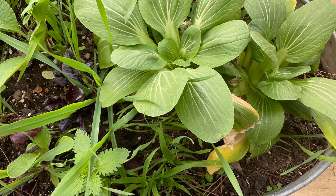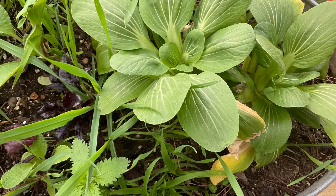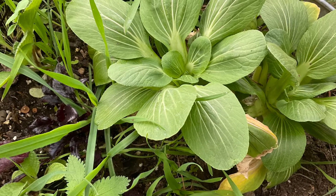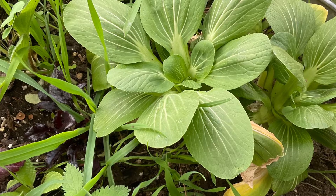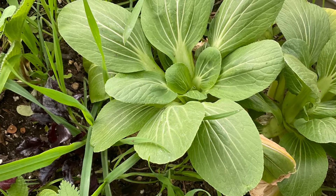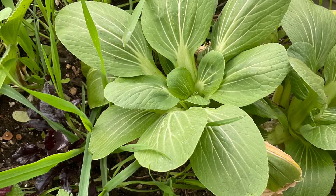Hello. This video will be about bok choy, how it makes seeds, and I'll be talking about a couple of other things at the end. So thank you for watching for the next few minutes. I hope that you're doing well and feeling relaxed.